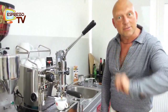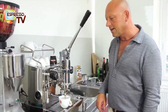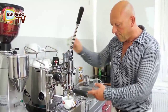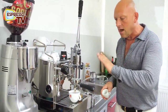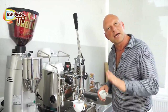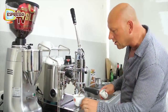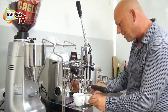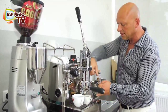This is called extraction. And with the lever machine, you can do a really nice extraction. The ugly stuff you better leave. Ugly stuff means that after 25 seconds the crema gets quite — not so dark brown, but very light brown, with nearly no crema. And this we see afterwards — what a difference it makes.